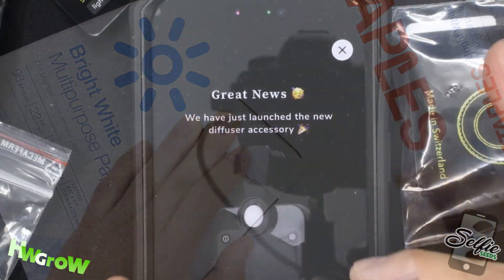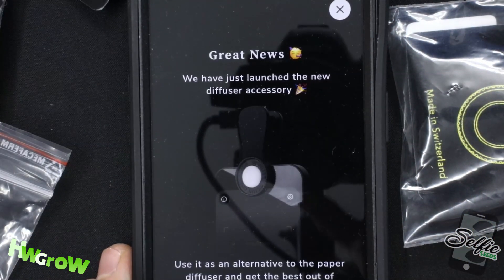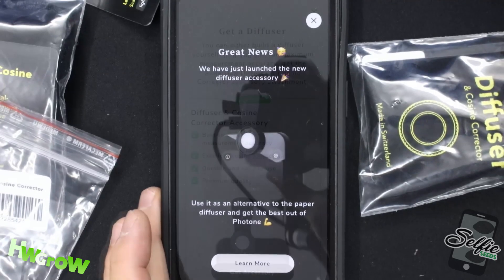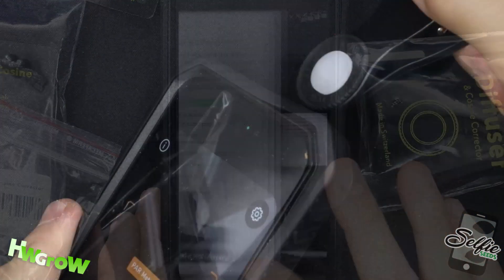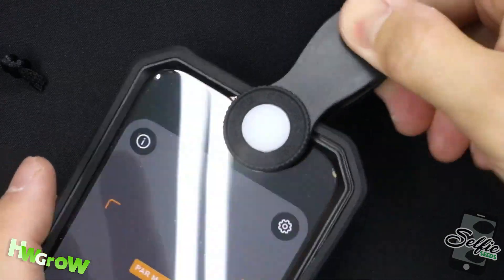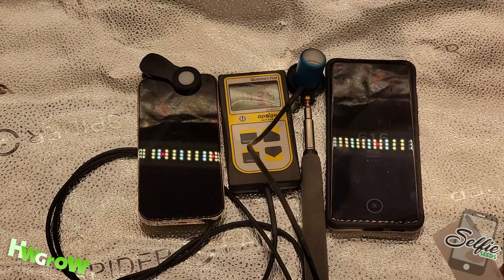So to make it easier, the company that makes the app Photone came up with this clip-on diffuser which attaches to the cell phone camera just like this. But is it accurate? Let's put it to the test.